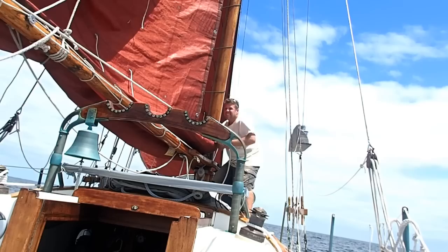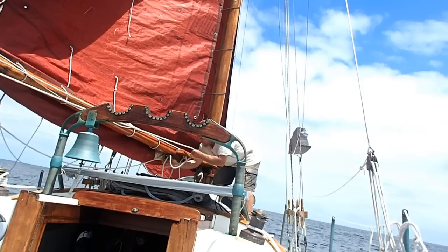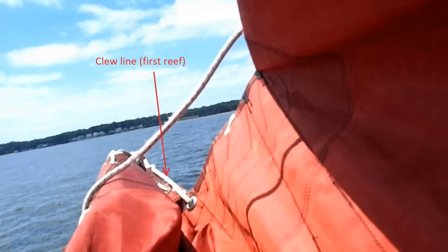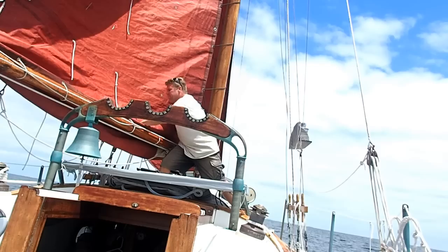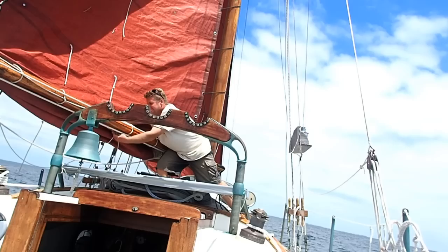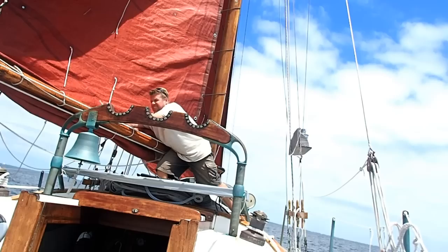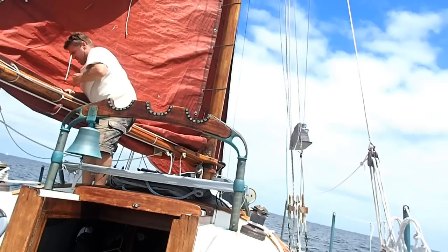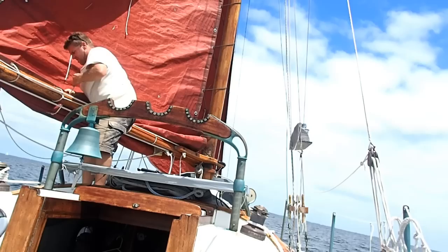Now I'm pulling on the clue line through the first reef. That line goes through the clue kringle — the grommet in the leech of the sail — from the boom through the clue kringle, back through a fair lead, and then back to a cleat underneath the boom. After pulling that tight, the final step is just to tie in the reef points. Those are the small pieces of line hanging from the center of the sail, merely to tidy things up, keep the furled-up part of the sail from hanging down and obstructing our vision, and also to keep it from flogging in the wind.